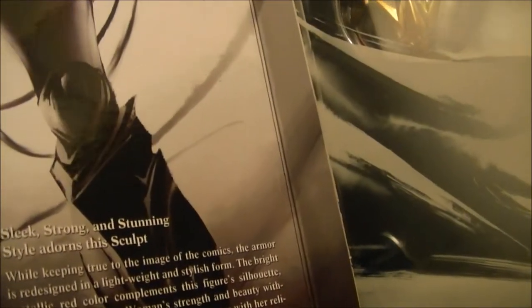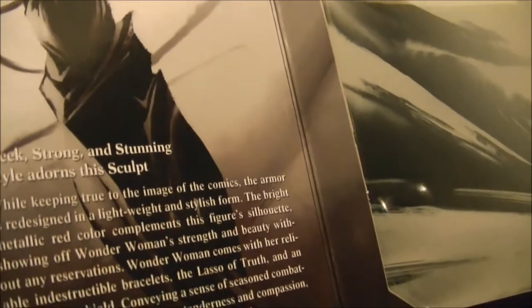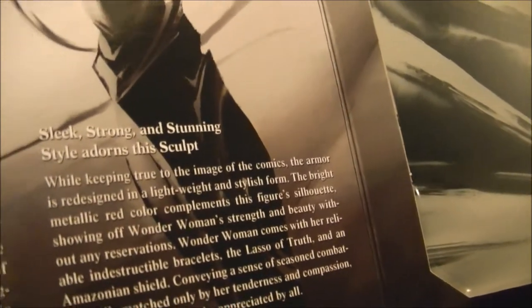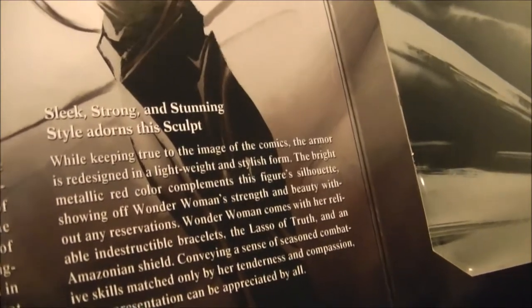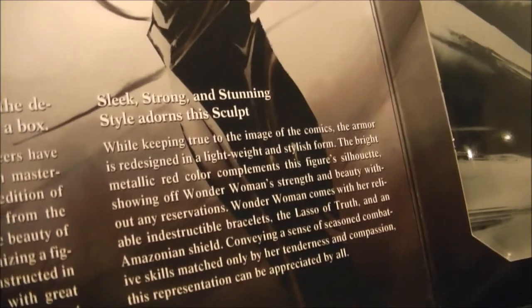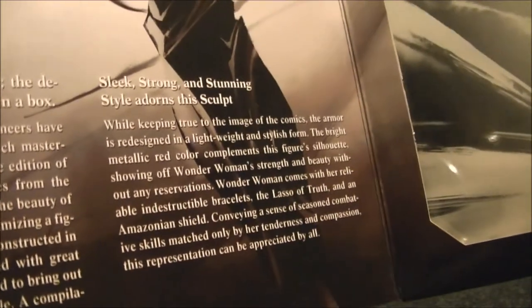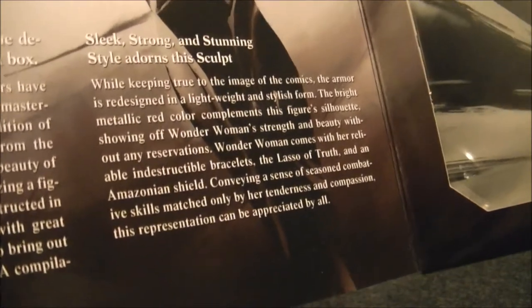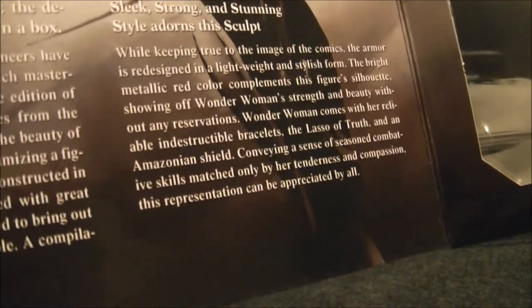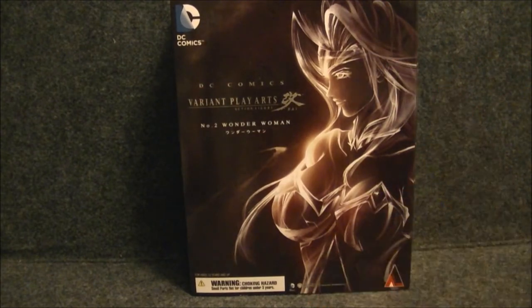For Wonder Woman specifically: 'Sleek, strong, and stunning style adorns the sculpt. While keeping true to the image of the comics, the armor is redesigned in a lightweight and stylish form. The bright metallic red color complements the figure's silhouette, showing off Wonder Woman's strength and beauty. Wonder Woman comes with her indestructible bracelets and lasso of truth, an Amazonian shield, conveying a sense of seasoned combat skill matched only by her tenderness and compassion. This representation can be appreciated by all.' We shall see.